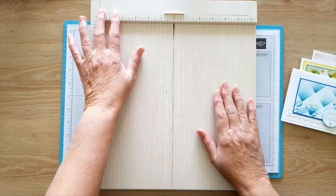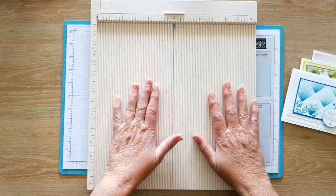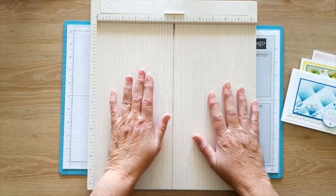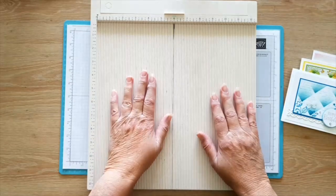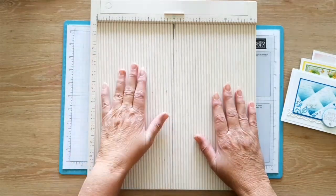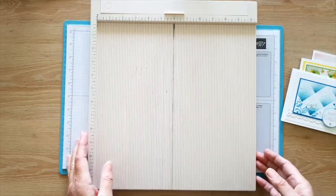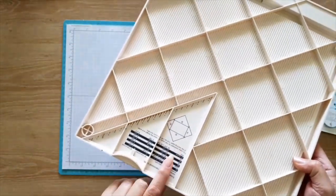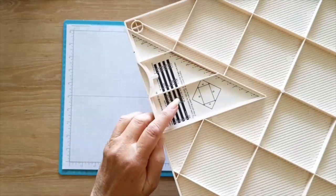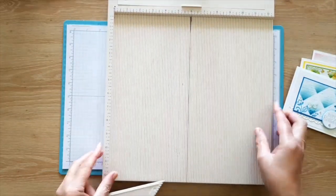I've had this Martha Stewart scoreboard for a really long time and I've loved it ever since I got it. I don't like dark tools — I know Stampin' Up's got one, and I've got the Stampin' Up one, but I don't have the diagonal plate. When I got this one and turned it over, I saw the diagonal plate in there, and it's never come out because I never knew what it was used for. We're actually going to use that today.